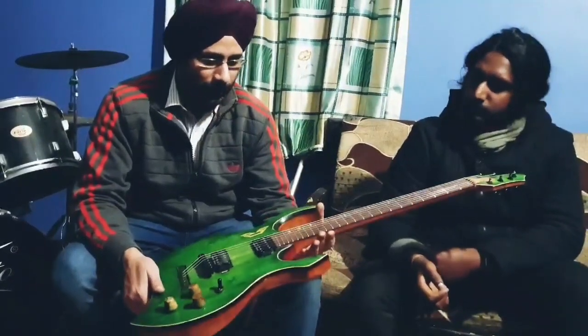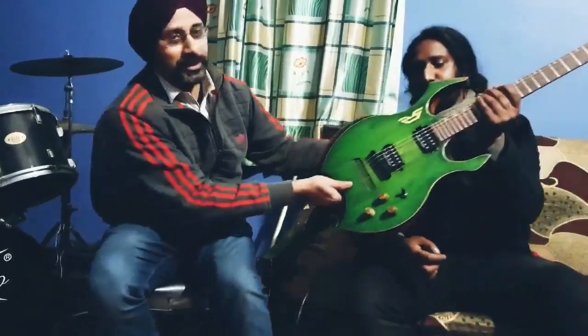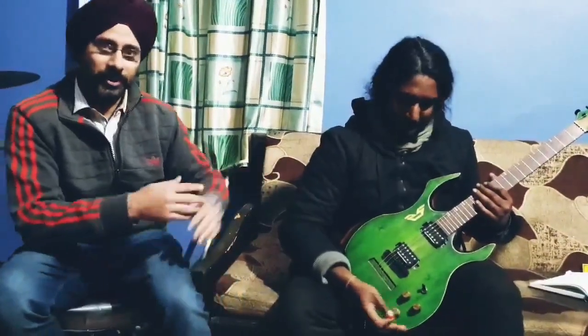All in all, a guitar made for most kinds of genres. And now, to let you know what this is capable of, I am going to hand this over to Sudeep, who has kindly helped us out and agreed to play it. So please enjoy the video.